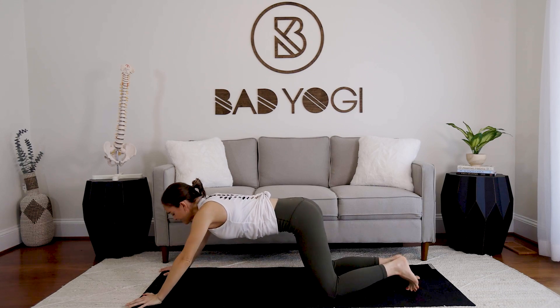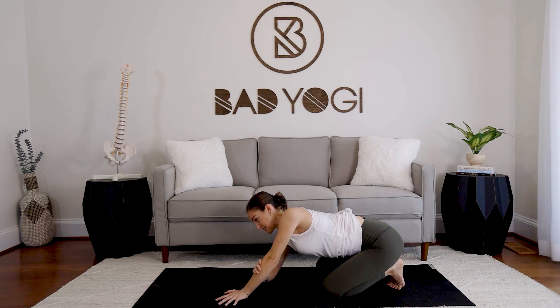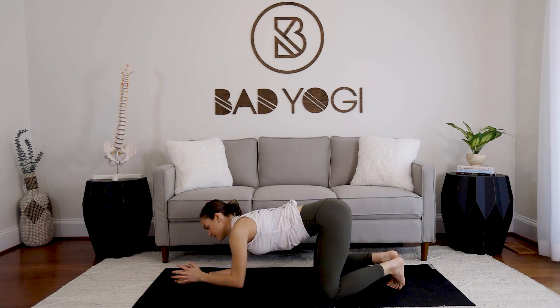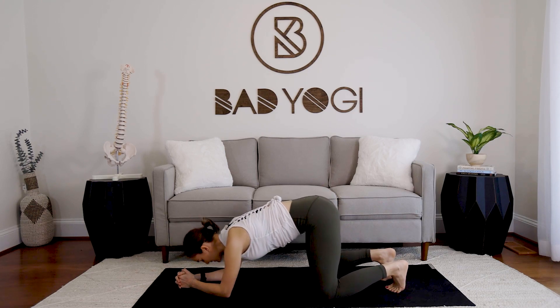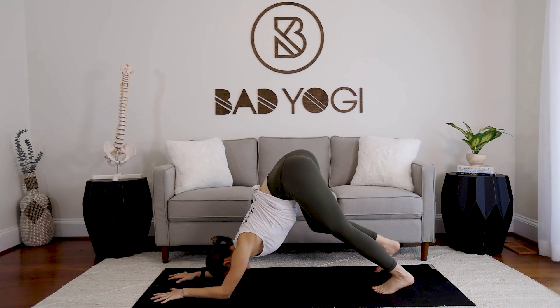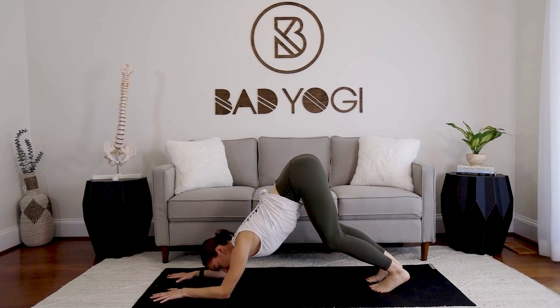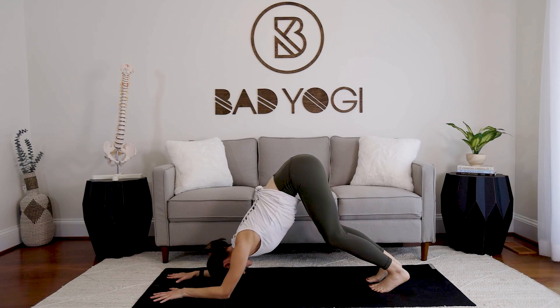Take it up into dolphin pose. You've got a couple of options: you can keep the hands interlaced with the elbows under the shoulders and lift the hips up, or you can keep the palms facing down. Whichever variation feels best — eventually we'll work with hands flat, bending the knees as much as you need, scooping the hips up towards the sky, pressing the floor away. Keep the head away from the mat and move those shoulder blades down and around the ribs.